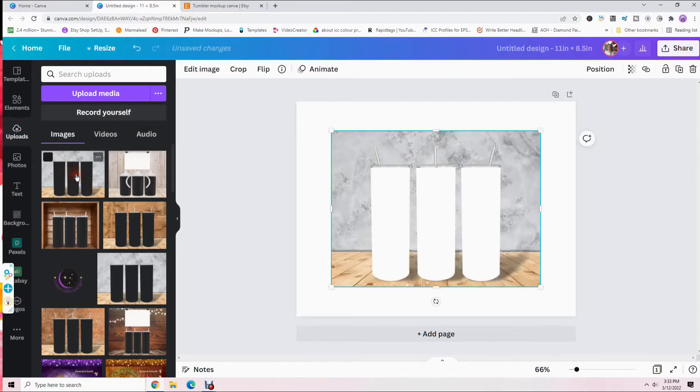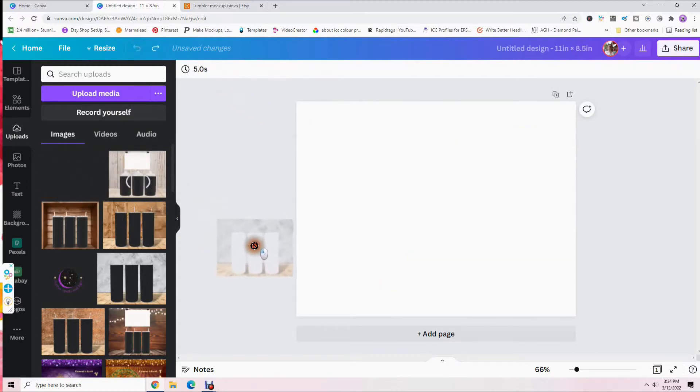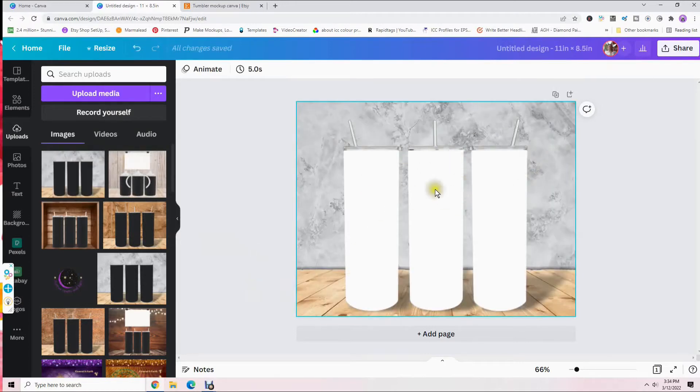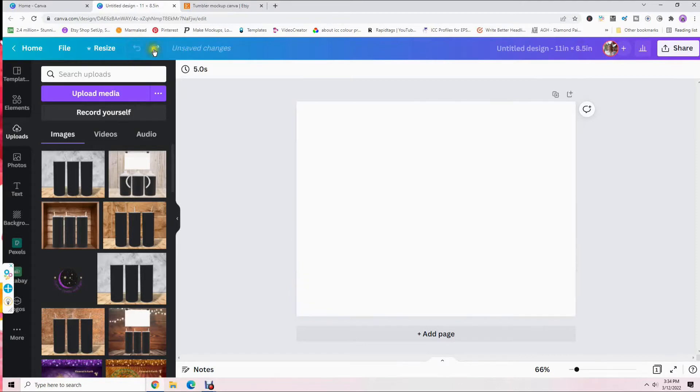Just click on it and it will be centered on your workspace. You can click and drag it over, but it's best if you just click on it — if you drag it, it can lock in as a background and you won't be able to transfer your tumbler image onto it. You don't want it to lock in as a background.